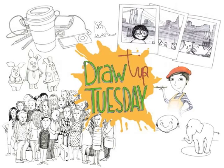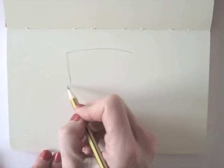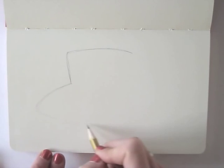Welcome to Draw Tip Tuesday! I love to work with a pencil and I love coffee, so today I'm combining the two, drawing an espresso cup and saucer with pencil.